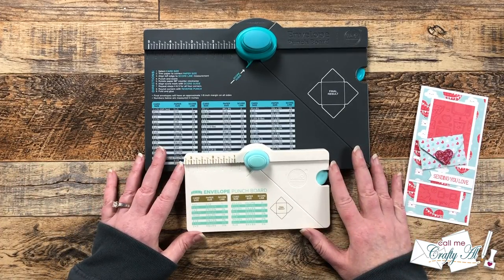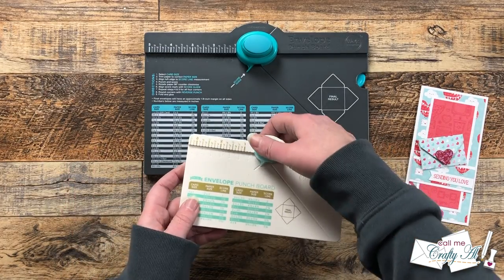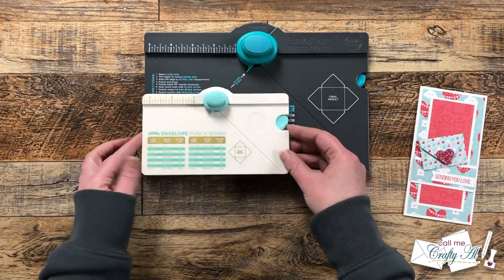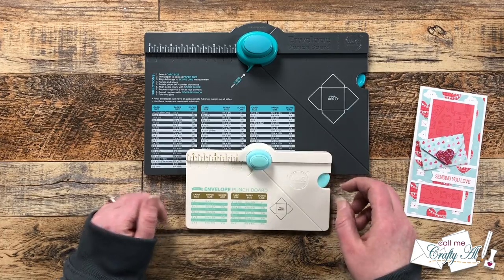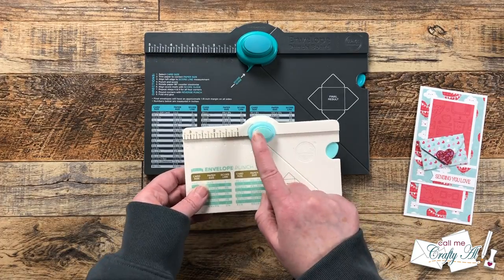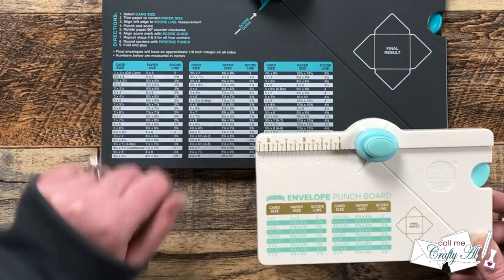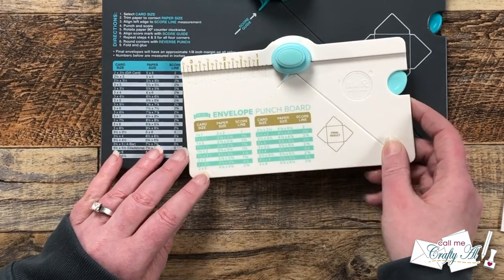Let's look at the envelope punch boards themselves — their similarities and differences. They both make envelopes, have the notch punch, the score line, and the corner rounding punch for the corners of your envelope flats. The differences are the size of the boards and the size of the envelopes they can make. The notch on the original envelope punch board is much larger. The smallest card size on the regular board is two by three and a half inches, which is a gift card size.